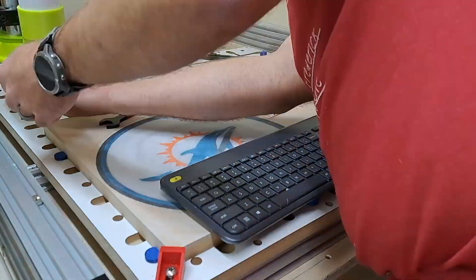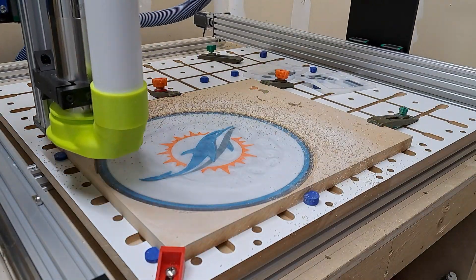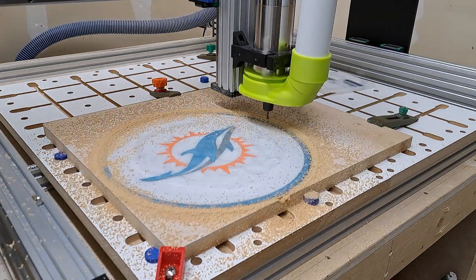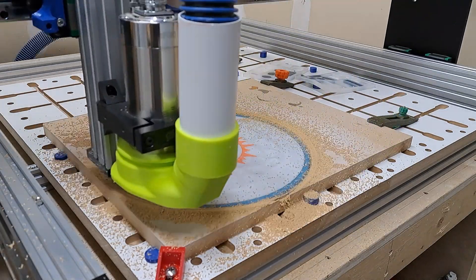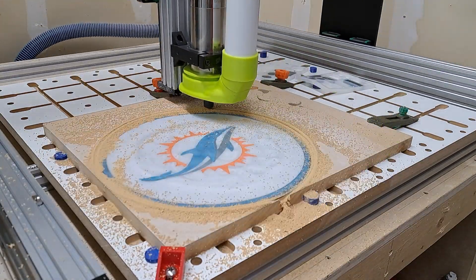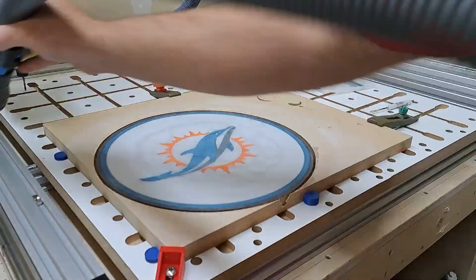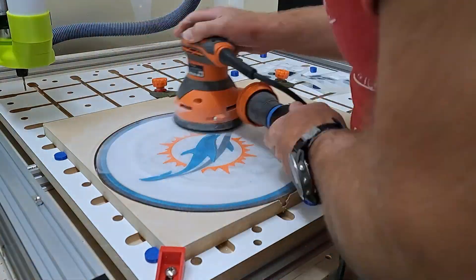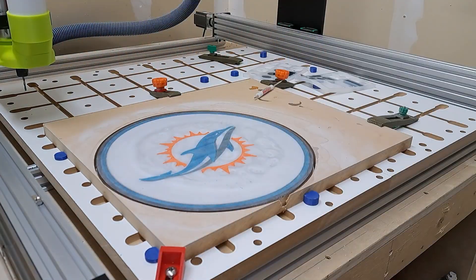After the sanding and some cleanup, I'm putting in the 1/8 inch compression end mill and getting ready to do a profile cut around the outside with some tabs, to get the project ready to come off of the CNC machine. With the profile cut done, I did a little bit of cleanup and some additional sanding up to 280-grit. With that complete, I can take it out of the clamps and, using the oscillating tool, cut the tabs free.